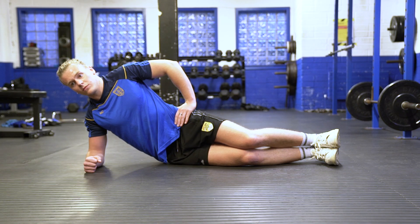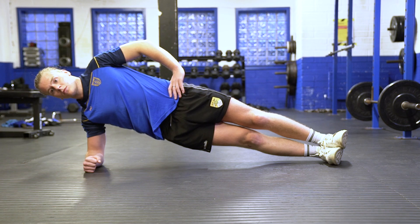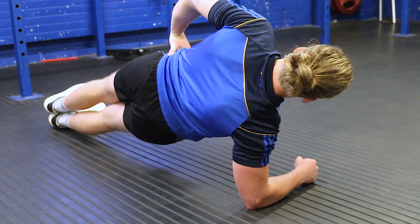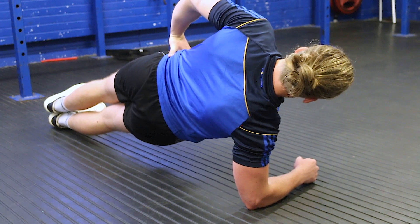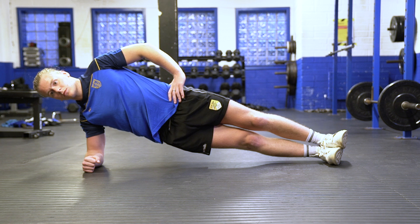For the side plank exercise, we're going to start on our forearms. We're going to lift our hips off the ground so that only the sides of one of our feet and our forearms are on the ground. We're going to rest our other foot on top of the foot on the floor. We're going to make sure our hips are high and forward throughout. Head is in a nice neutral position, keeping our core engaged all the time.